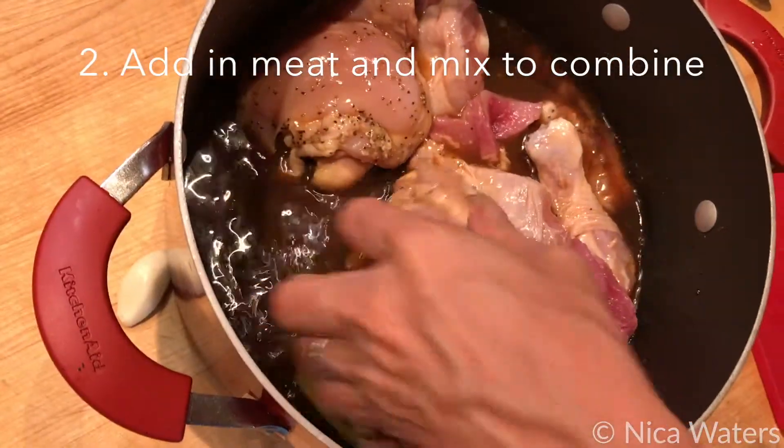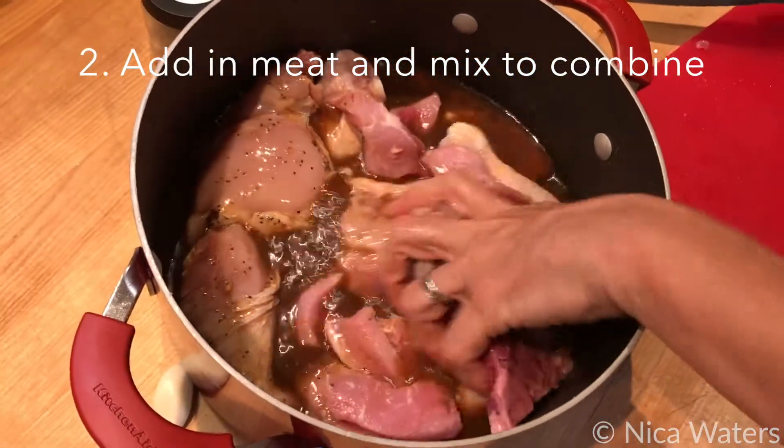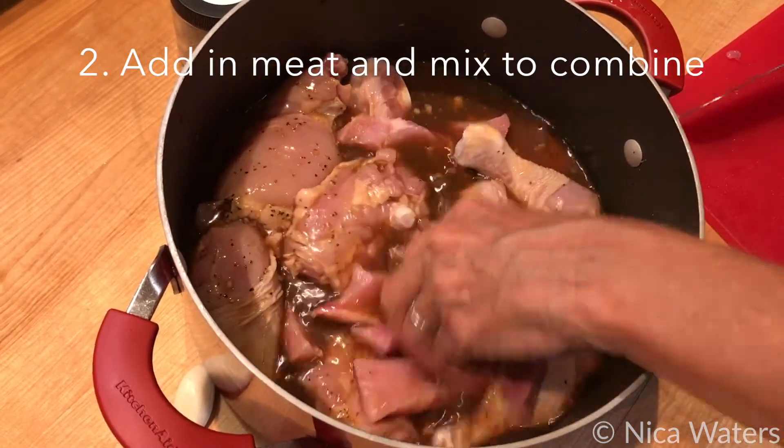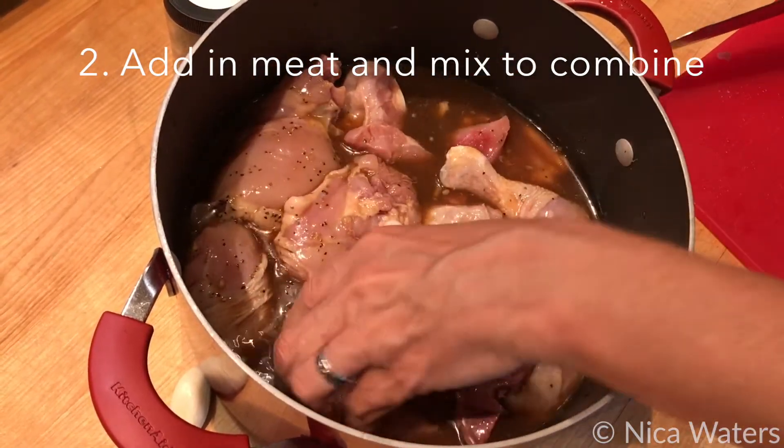I'm going to let this marinate for about an hour. I'm going to put the top on, put it in the fridge, and then I'm just going to cook it until it's done.